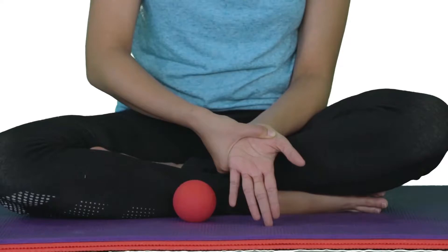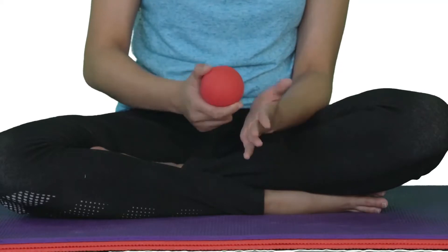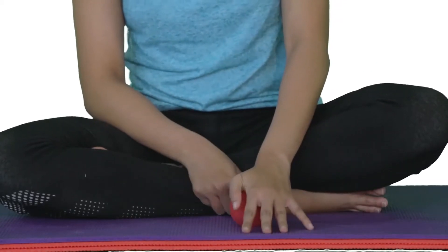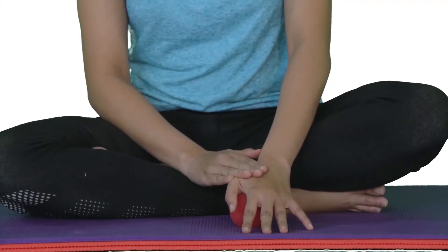If you're unable to get adequate pressure using your thumb, you can use a small ball and press the hand to the ground. For more pressure, bring your free hand on top. Hold for about 30 seconds and release.